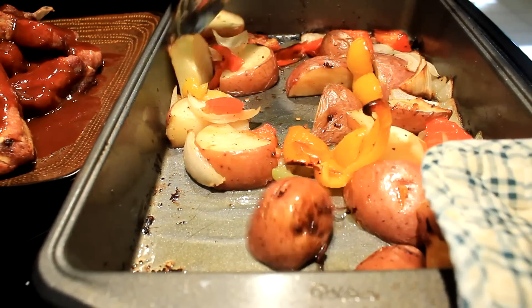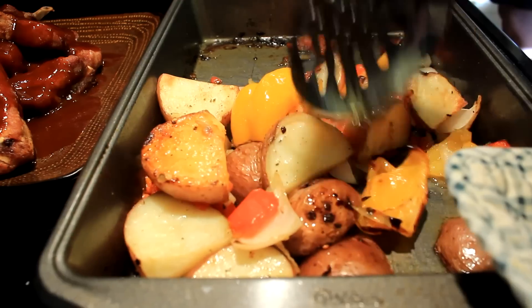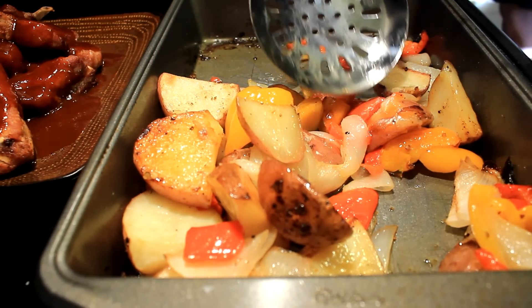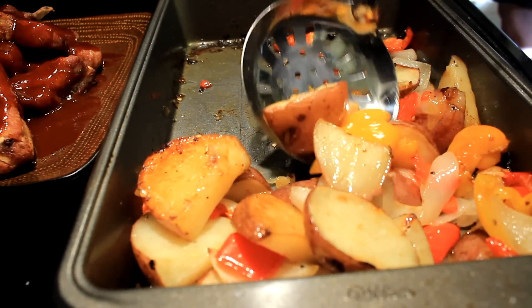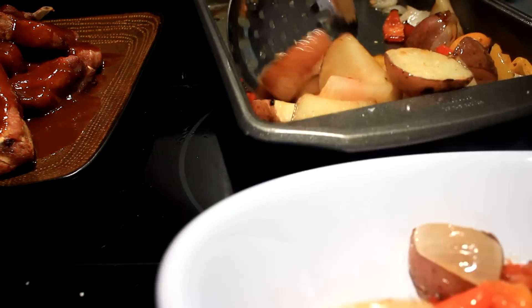And here we are, about an hour and a half later — here's what you're gonna get. I'll just scrape them out and show y'all what a heathen I am, just put them in the bowl. But hey, if you're having some good old ribs or something and you don't want to spend a whole lot of time on your extra dish, well there you go.